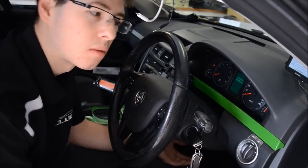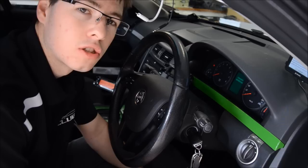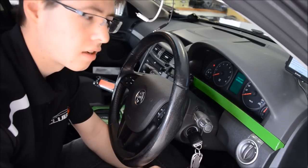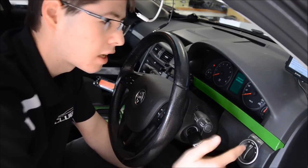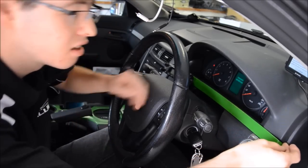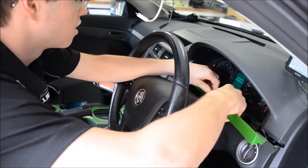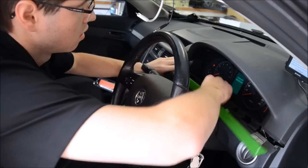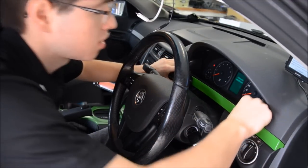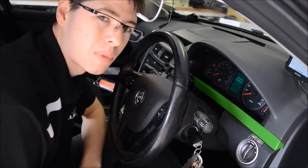I'm showing you a Series 1. I've done an SSV Series 1 dash conversion in mine and this is an Omega standard. So the dash strips are pretty much all the same. It's all clips, so all you've got to do is start at the end, pull it out at one end and then just work your way across bit by bit and easily pull the strips out. Then when you put them back in, start at the end and work yourself along doing clip by clip.